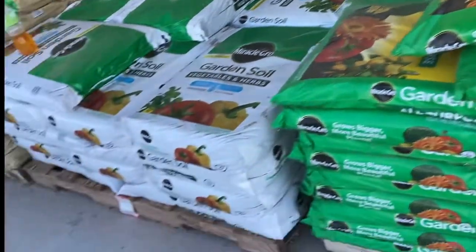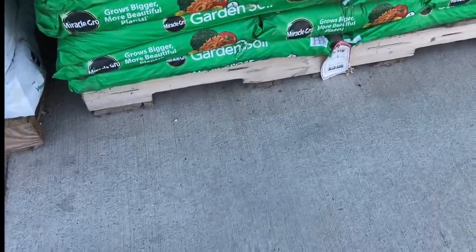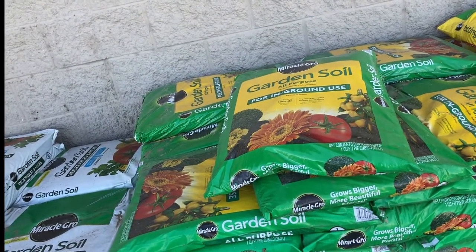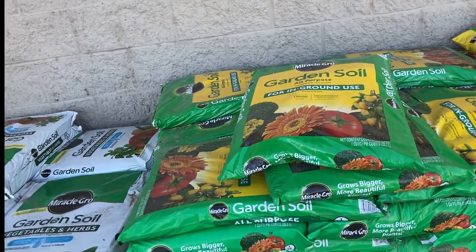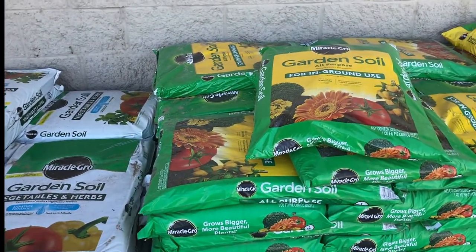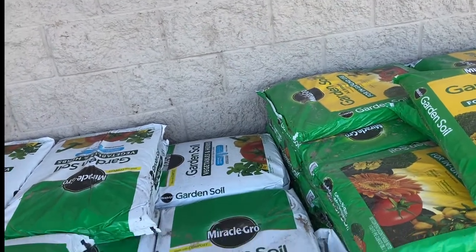Garden soil is a lot cheaper because it doesn't have all the nutrients in it that a potting mix does. So that's $6.99. If you're planting in the ground and you just want to use this as a top cover — I talked about no dig gardening in one of my classes, but maybe I can do a video about no-dig gardening.